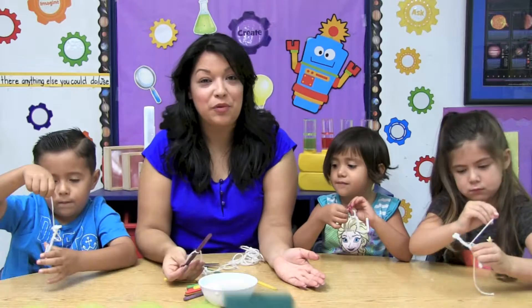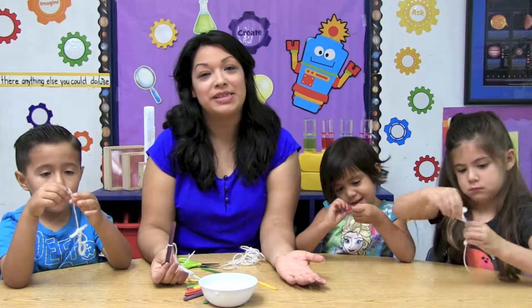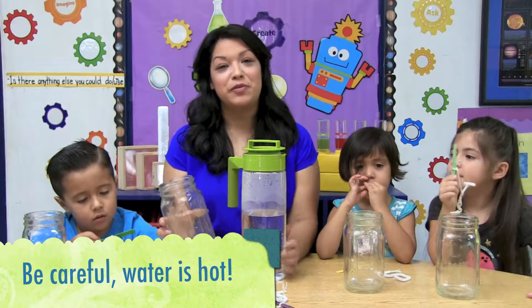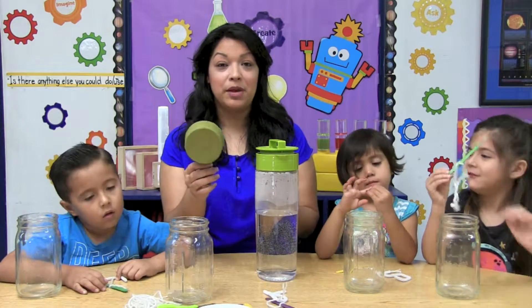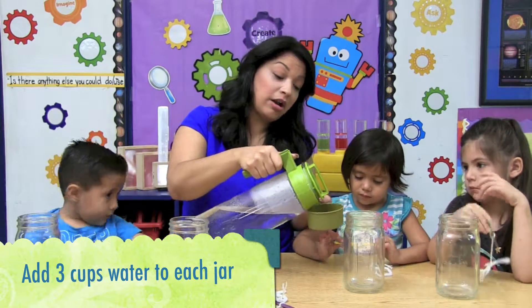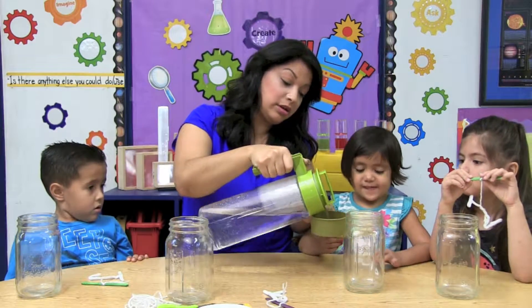Now that our letters are ready, we'll need some hot water. You could ask your grown-up to heat up the water using a hot plate or the microwave. We are going to fill out our containers now using our hot water. Prepare all your materials before you begin your experiment. We're going to use this measuring cup to fill out our jars with three cups of water. Assist your children in this step since the water is hot. Here, Susan, can you put it on your jar?